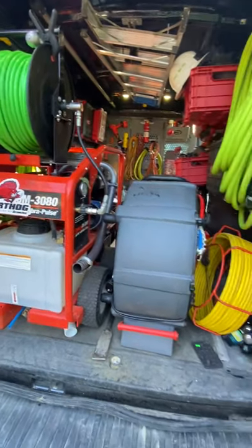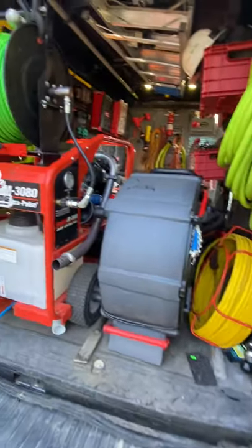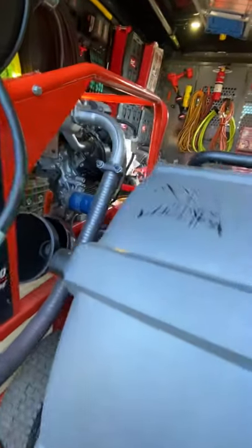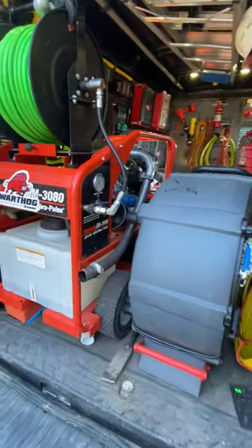The JM 3080 has 300 feet of three-eighths hose on it. If I do need to get out far and can't do it off the unit, I'll use the jumper hose to that reel. If I need quarter-inch hose, I'll do the same. It's been a great machine.